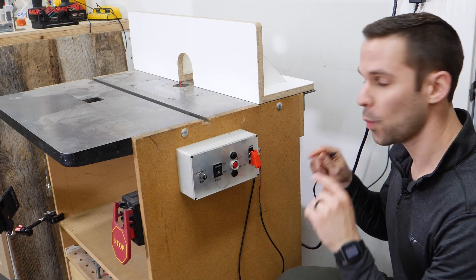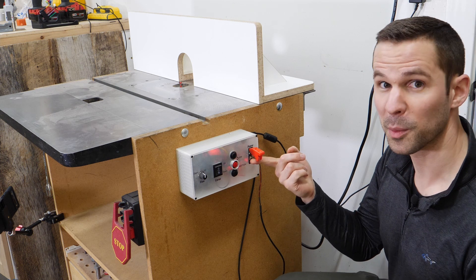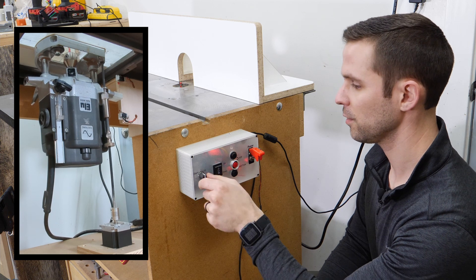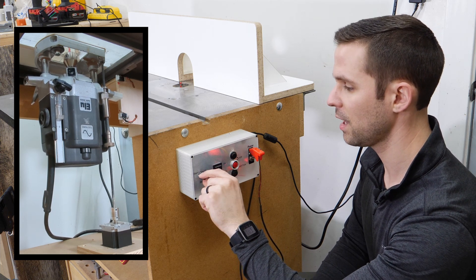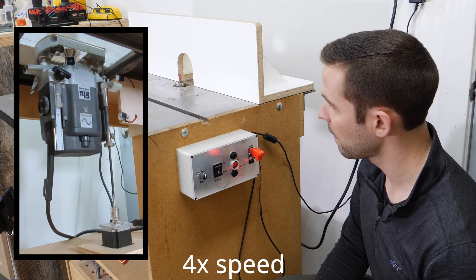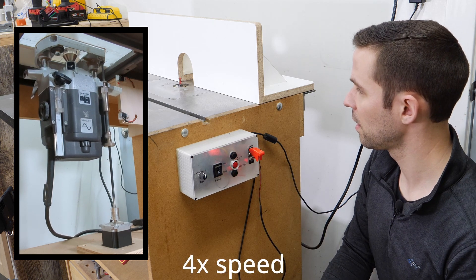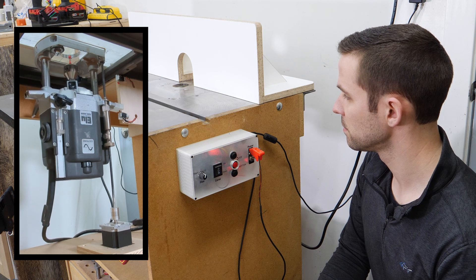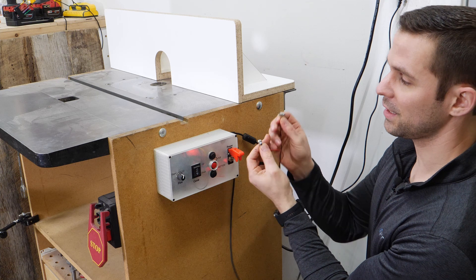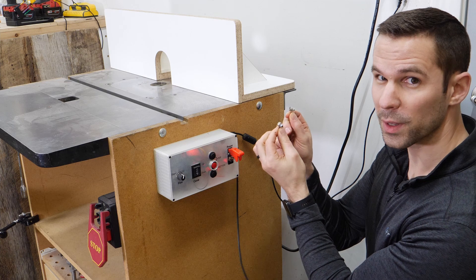All right, everything's attached, wires are connected. All that's left now is to plug in the power, turn it on, and moment of truth. Up, down, rough up, and rough adjust down. Go to top — yes! And go to bottom — yes! But wait, there's more. Remember these two wires that when they touch the LED turns on? I've attached magnets to the end. LED still works — but what are these for?